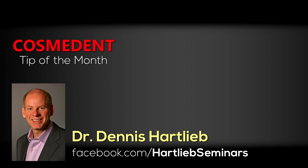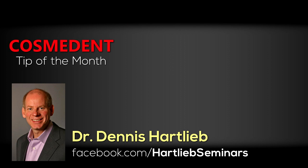I hope you find this tip from Cosmodent helpful. If you're interested in more information on cosmetic dentistry and anterior or posterior bonding, feel free to like my page on Facebook — it's Hartlieb Seminars. Feel free to ask questions and respond to the postings I've made on other cases. I look forward to hearing from you soon. Thanks again.